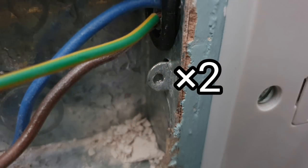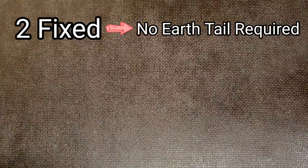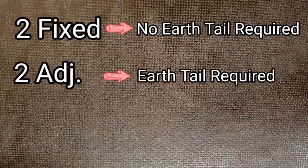The question is: do we need an earthing tail from the accessory to the back box? There are three different types of back box we might connect up: one with two fixed lugs, one with two adjustable lugs, and a box with one fixed and one adjustable lug. If you have two fixed lugs, Guidance Note 8 suggests that the back box is adequately earthed via the earthing straps on the accessory and the lugs. If you have two adjustable lugs, then an earthing tail is definitely required from the accessory to the back box, as the lugs can't be relied upon to make a good connection.